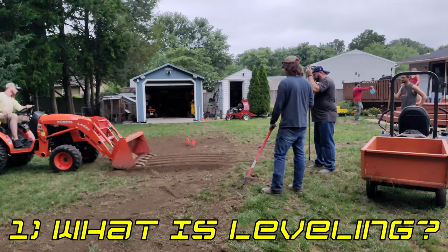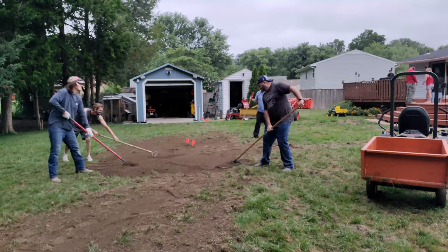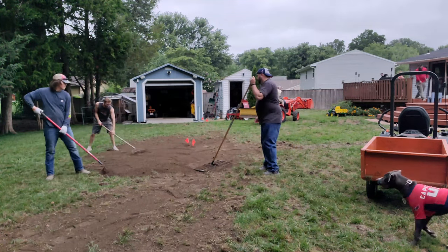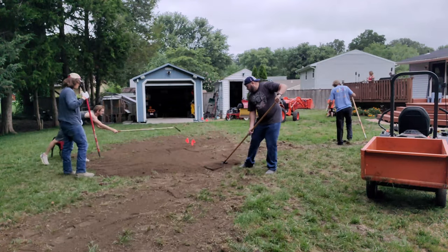Leveling is the process of creating an overall smooth lawn surface. Leveling a lawn not only helps with making the lawn more enjoyable to be on, but it will also help with the overall appearance of the lawn. Leveling will help reduce the risk of people getting injured on the lawn, which is especially important if you have kids.